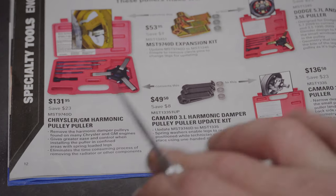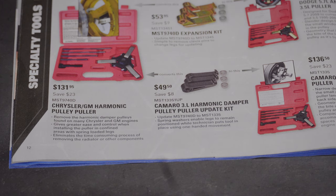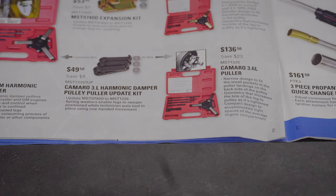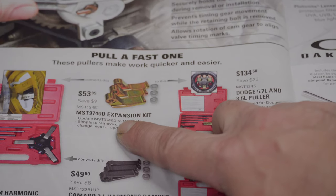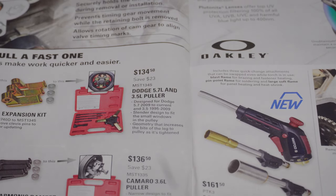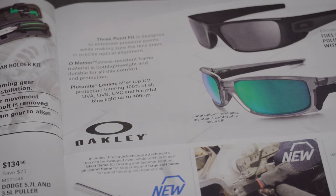We've got the Chrysler/GM harmonic pulley puller for $131.95. Then there's the Camaro 3.6-liter harmonic damper pulley puller update kit for $49.50, an expansion kit for $53.95, the Dodge 5.7-liter and 3.5-liter puller for $134.50, and the Camaro 3.6-liter puller for $136.50. As you can see, the more cars you work on, the more specialty tools you have to buy.